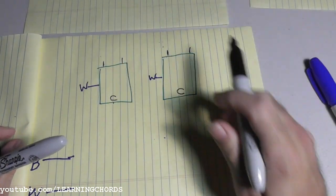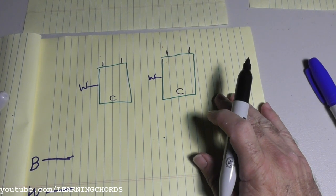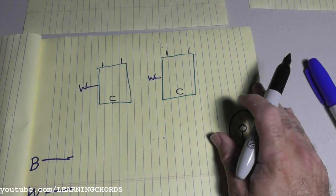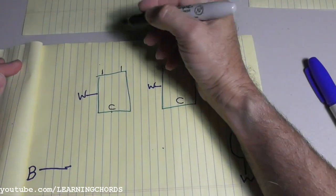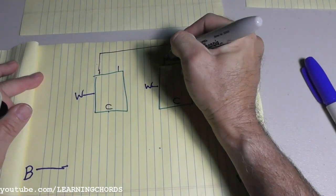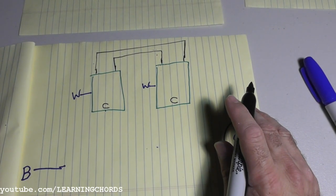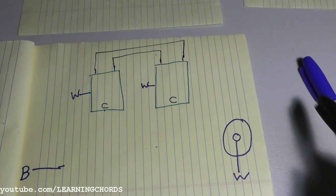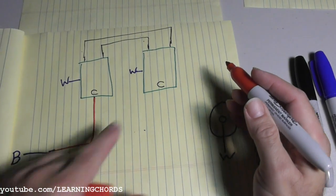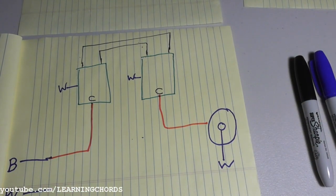Now we're dealing with the circuit part. We need to complete the power going to the light. When you're doing the three-way switch, you're going to have different colors — you're probably going to have a red for switching. I'm not getting into cable colors right now; I'm strictly explaining how the circuit works. So we've got the travelers — two terminals on each switch. We connect the travelers together. We're going to have the common — the power coming in goes to the common on this switch, and the common on the other switch goes over to the light.